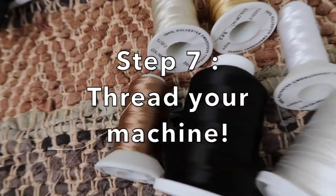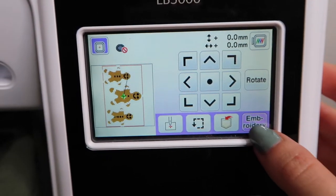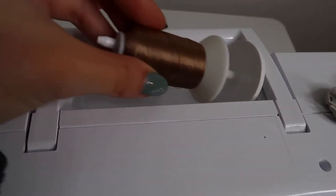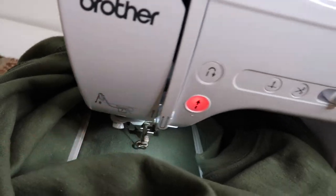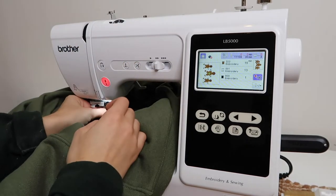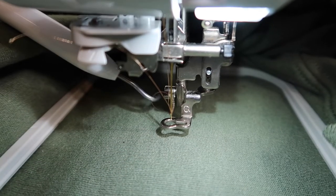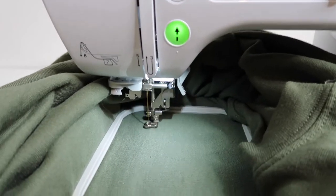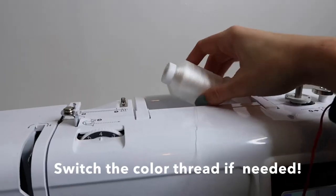Step seven: thread your machine. Just follow the numbered steps on your machine. Step eight: start embroidering. Switch the color thread if needed.